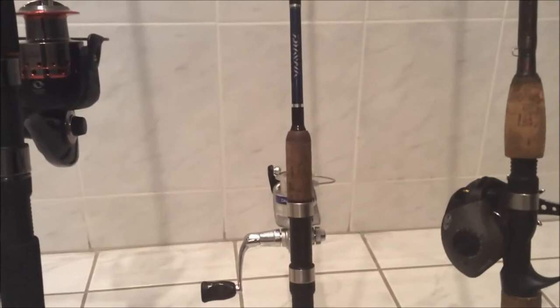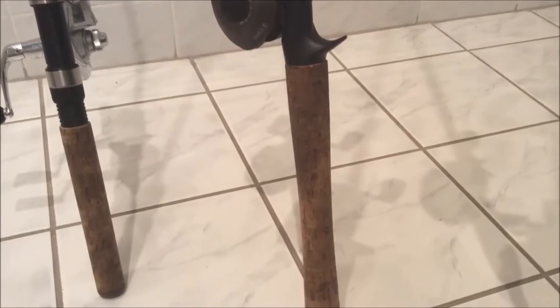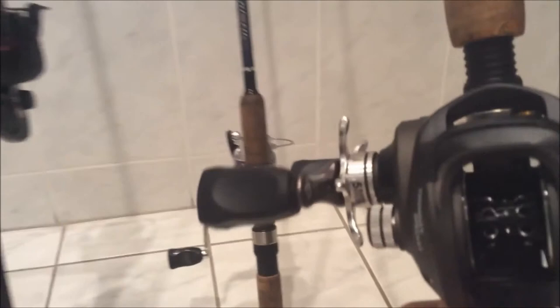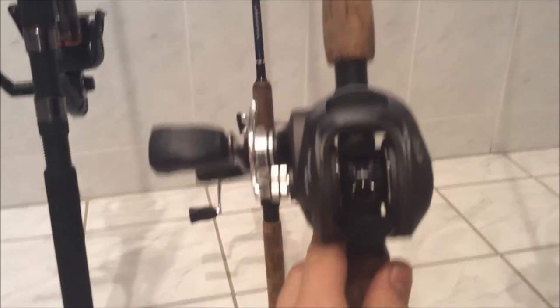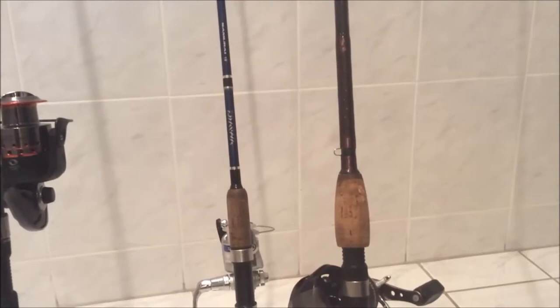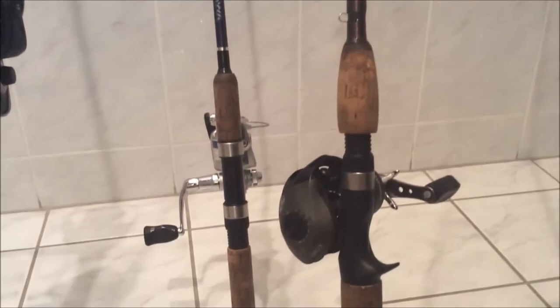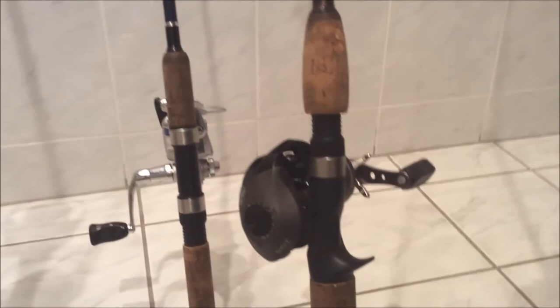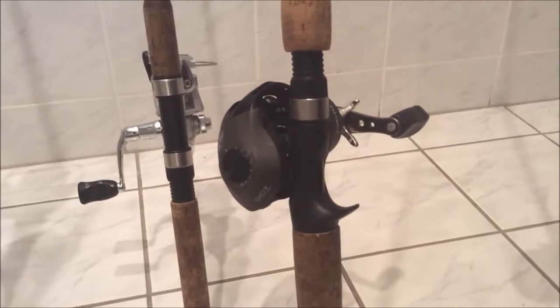Right here we have my two baitcasting rods — I'm going to need to fix that and get more. This one is the Bass Pro Shops Tony Special baitcasting reel paired with the Quantum Nitrous baitcasting rod. I love the reel. The rod does the job, but it doesn't really stand out to me. The reel has a 6.3:1 retrieve ratio and this is the 6-foot-6 version with a cork handle. I throw spinner baits on this for bank fishing — I'm not afraid to beat it up in the bushes.